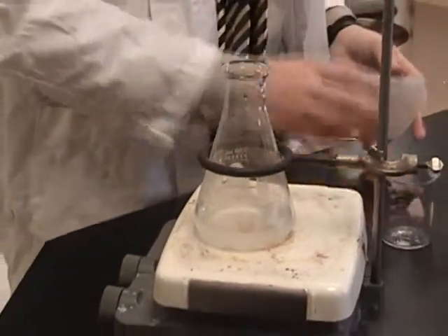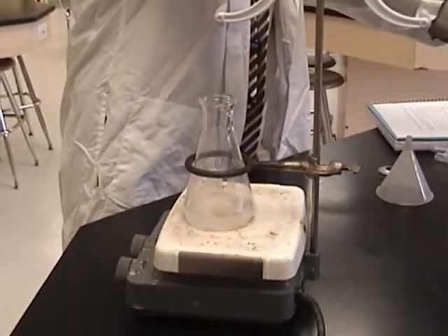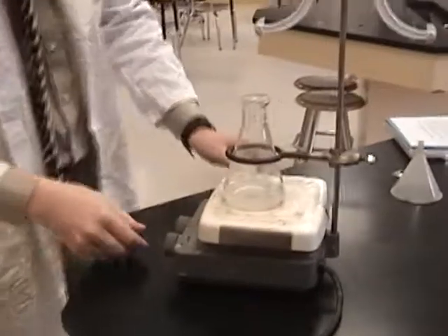In order to make sure the solution we are titrating is properly mixed, we have placed a magnetic stir bar in the beaker. Turn the knobs on your hot plate to a slow stirring speed.